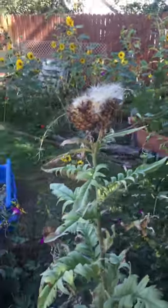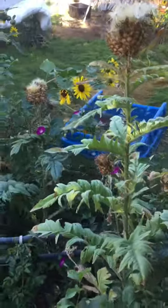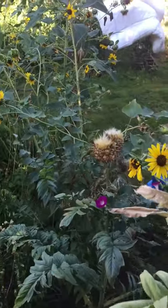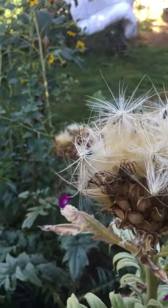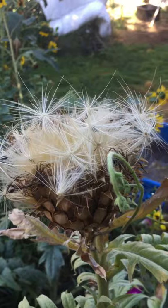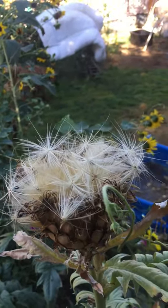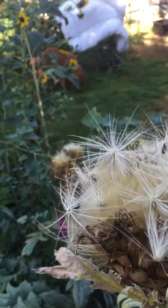If you plant one of these cardoons and end up getting flowers — and they're pretty easy, they'll come back every year — this flower when it blooms is this huge, iridescent purple thistle flower. It's big, it's gorgeous, the bees love it. And now the seed head has opened.